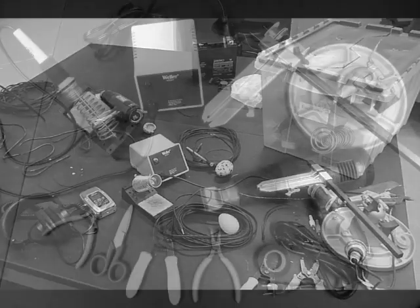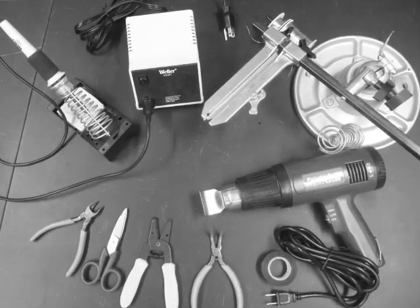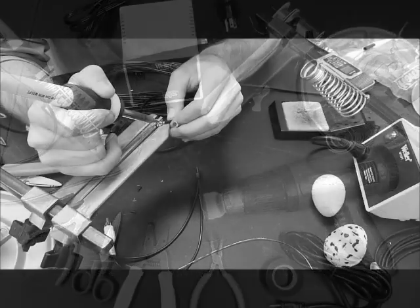We will also need some tools: wire cutters and strippers, soldering stand, soldering iron, heat gun, dremel, and scissors.